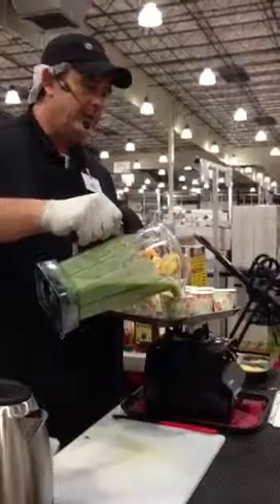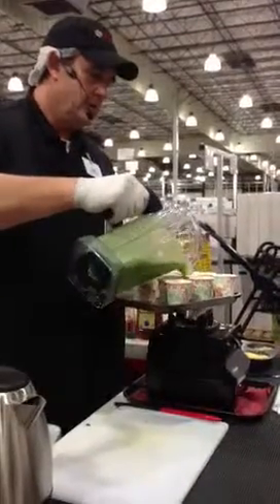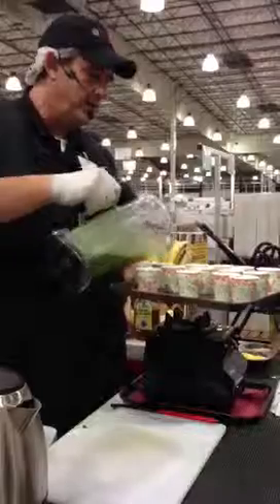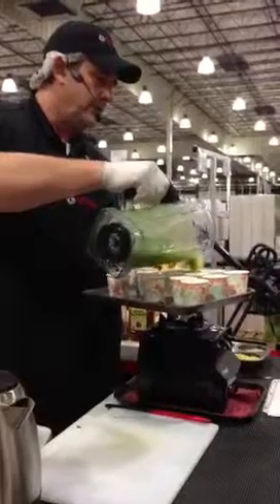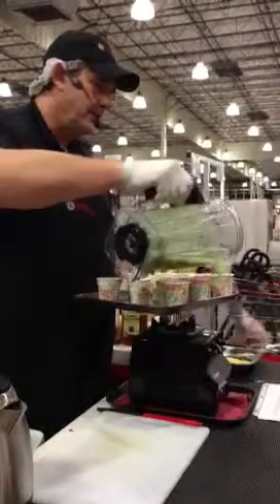That's the recipe book that comes with it — there are over 300 recipes in it. This is the new model, the 6300. It has a power switch below the blue light that acts as a safety switch for kids. If they hit it, it won't turn on if that's turned off.